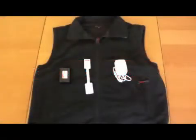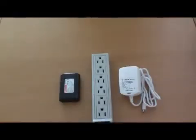Venture Heat's heated vests include a power pack, charger, and temperature controller. Before using the vest, first charge the battery pack.